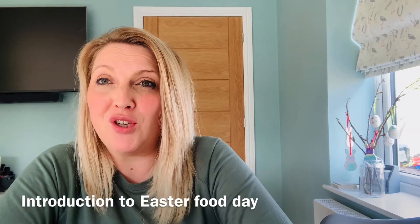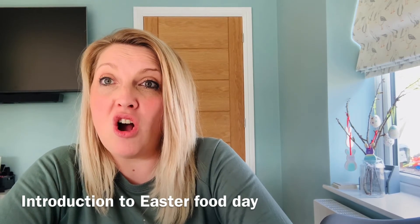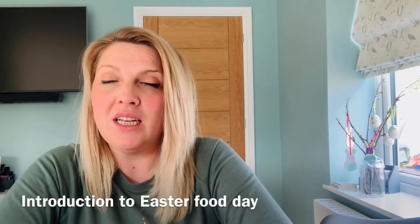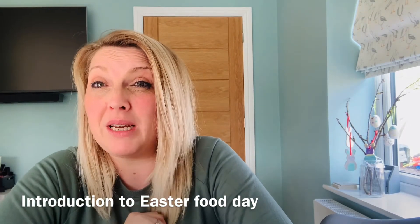Me and Tallulah will show you — we had lots of fun making our Easter nests and our hot cross scones. That was really fun, I really enjoyed making those. Lots of different ingredients actually that I haven't used before, so it was a nice little recipe to try out.